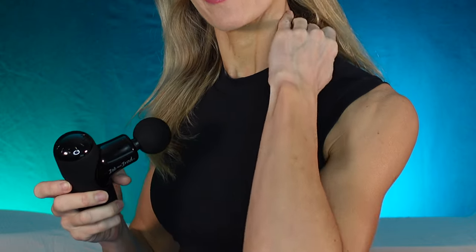Whatever you're doing with the massage gun, you want to avoid the bony areas. That means your clavicle, your collarbone, and anything that's really bony. That's why we're not directly going to hit the head.